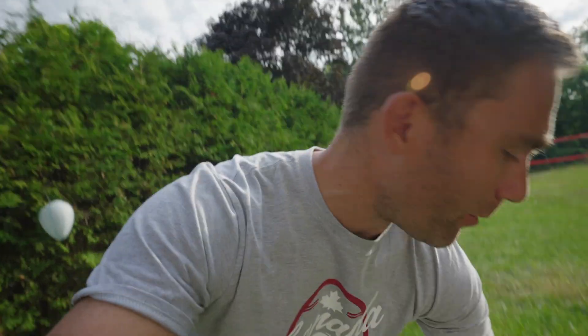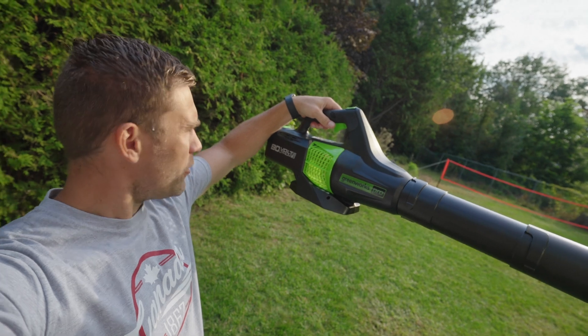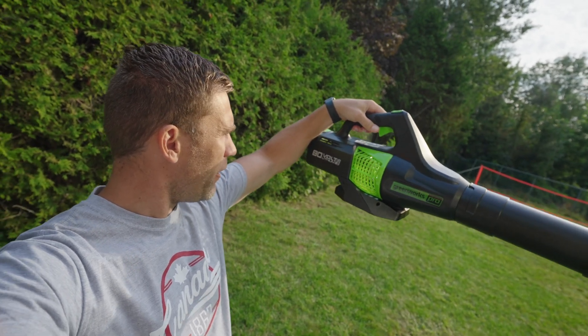I came up with a brilliant solution — I'm gonna use a leaf blower, and not just any leaf blower. I got this one from Amazon; it's a Greenworks Pro 18-volt lithium max.